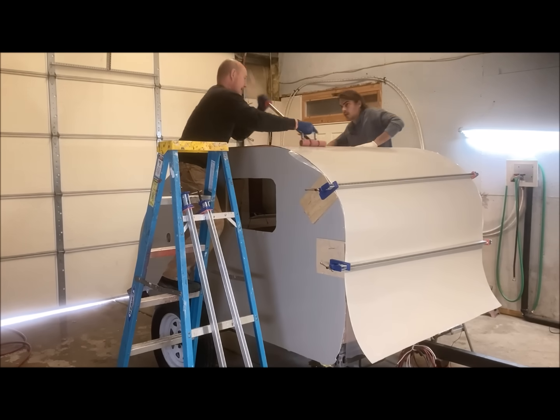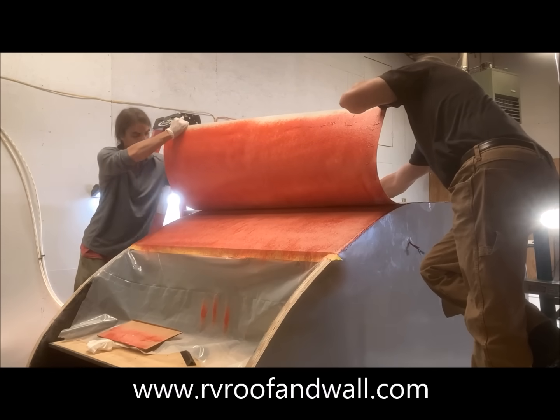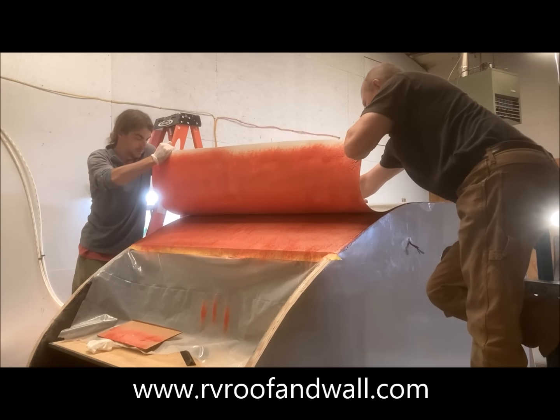Once the first section was glued down, we began spraying the next section. We used the same process, using our hands to press the materials together, followed by thorough rolling.